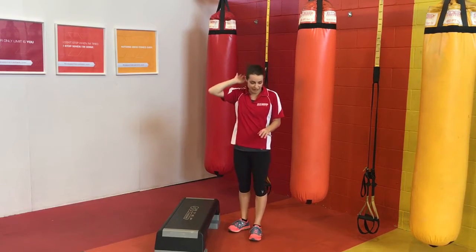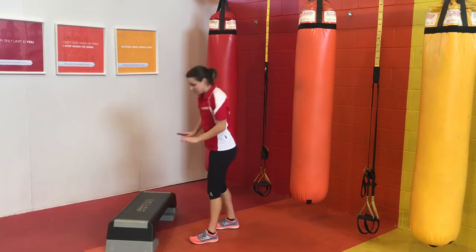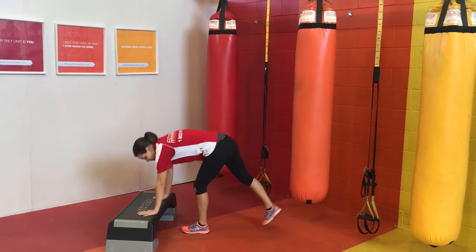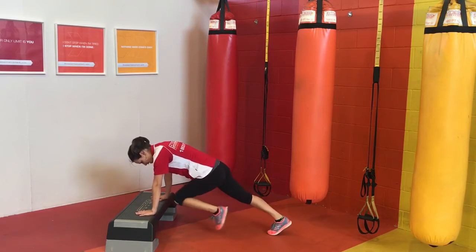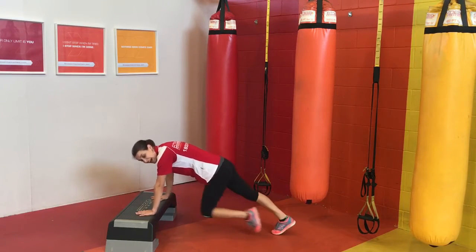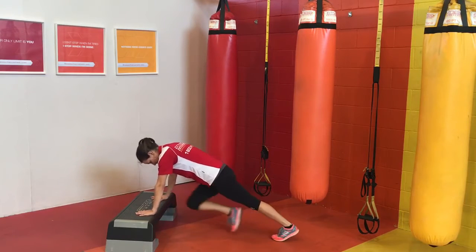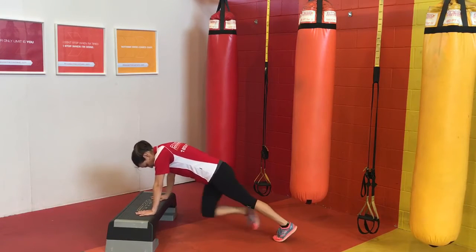The next one that we're going to do is a mountain climber. Mountain climbers are usually done on the floor. We can make them a little bit easier and lower impact by elevating our hands up onto something — I'm going to use my step. You could use a chair, the couch, the bench, anything you like. Hands on, feet out, so we're starting in plank position. And instead of jumping, we're doing a low impact version, just bringing one knee in at a time. So we're getting some cardio activity because we're hitting a lot of large muscle groups, but you'll also feel your core is really switched on here — we're using a lot of abs, using some of our chest and shoulder muscles, really getting almost a full body exercise.